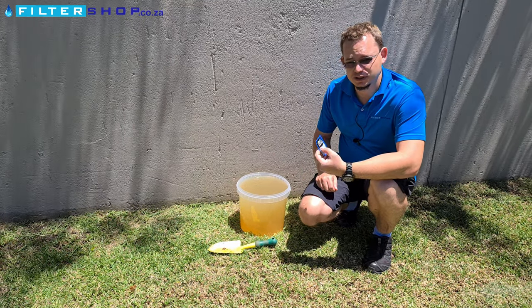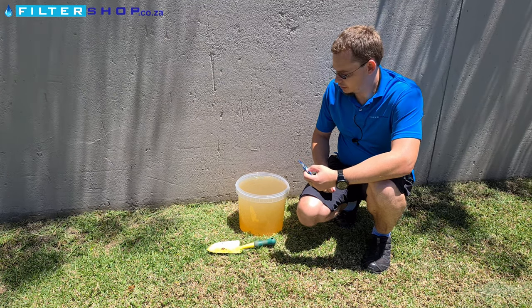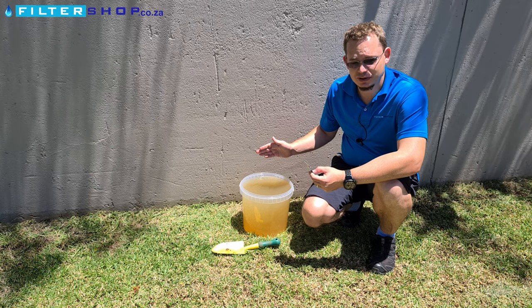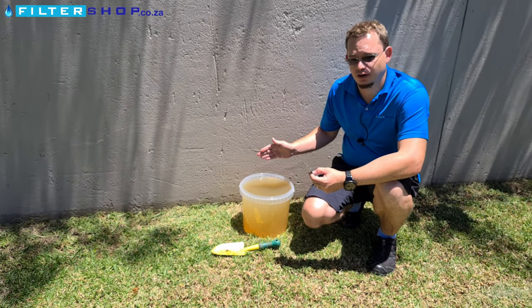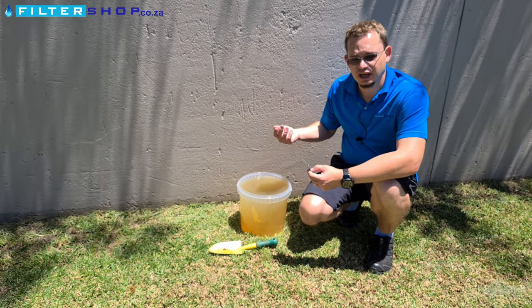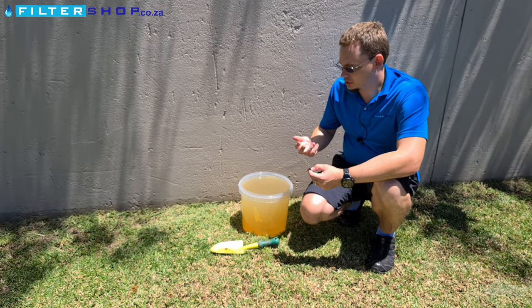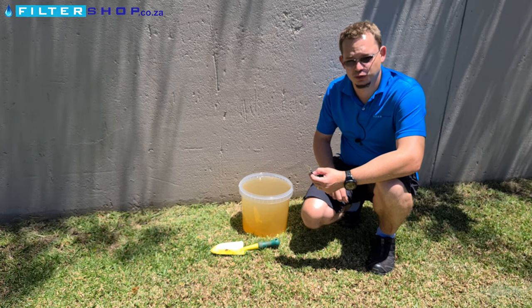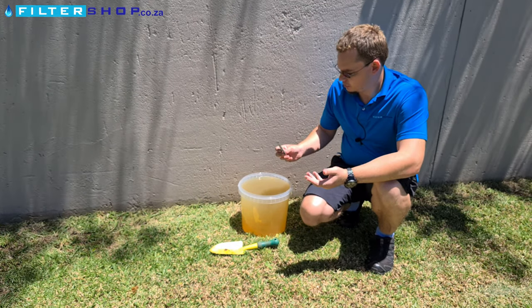A big thing to keep in mind when using something like this is you do need to give it half an hour to be effective at killing everything, but then ideally you want to leave it quite a bit longer to actually give the chlorine a chance to escape, otherwise you're going to deplete your camping filter's carbon's ability to absorb chlorine quite quickly.